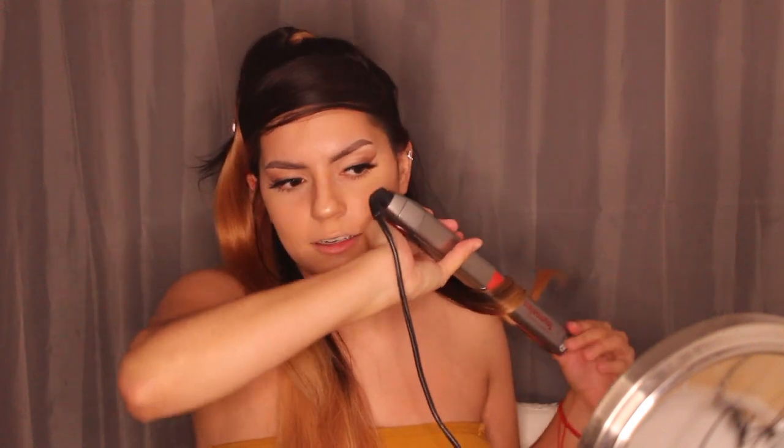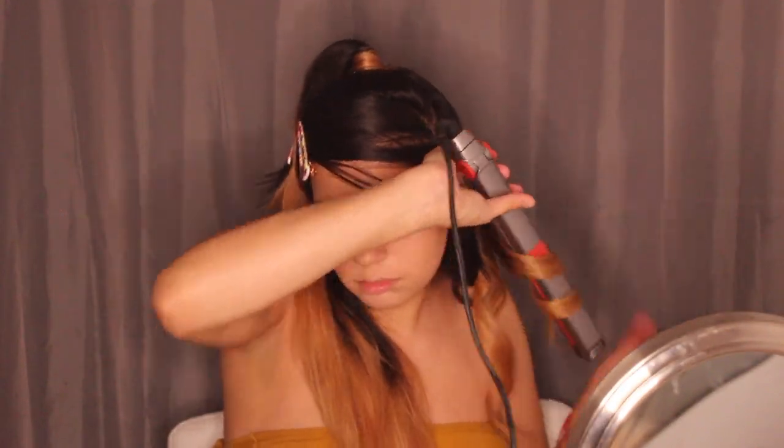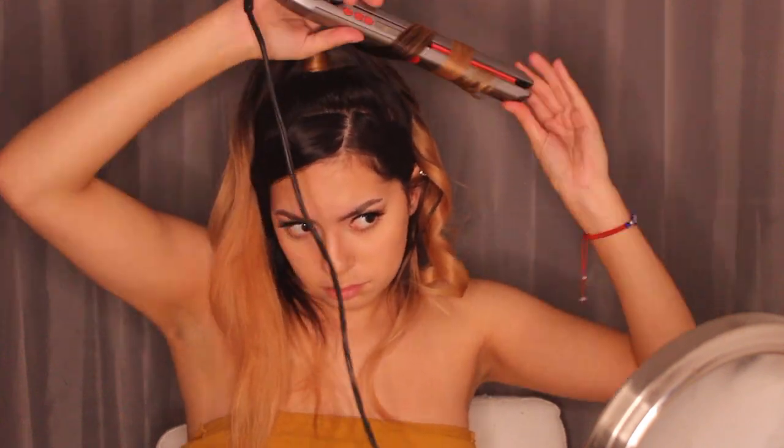Some people on TikTok just run the straightener straight down a strand and it curls — but that's the technique I'm using. I finished curling one side, now on to the next side. Done with both sides, now moving on to curl the ponytail, and then the top section.